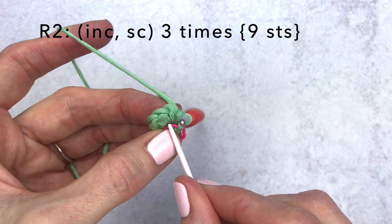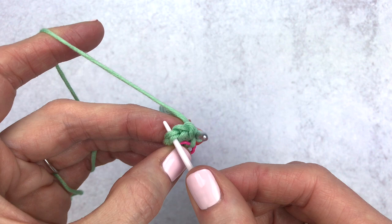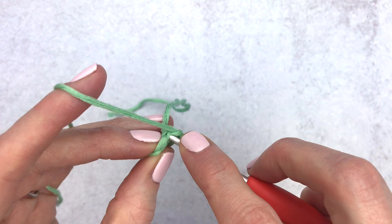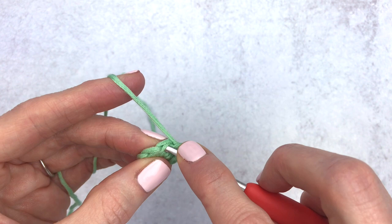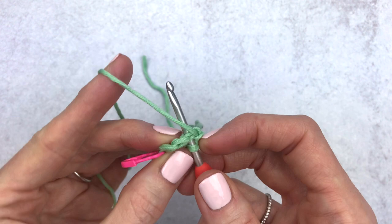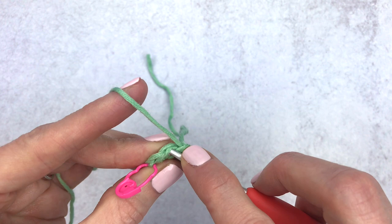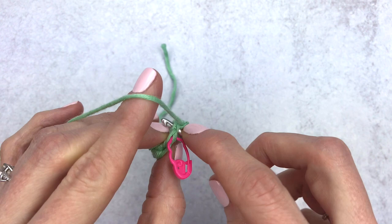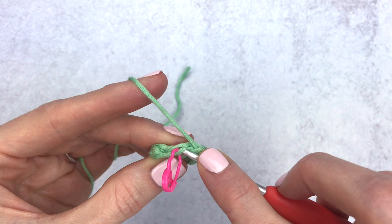For round two we're going to increase in the first stitch and then make a single crochet into the next stitch, repeating three times around. To make an increase, make two single crochet into the same stitch. So single crochet one, then into the same stitch make another single crochet — that's our first increase. Move over and do one single crochet. Repeat with a second increase, single crochet in the next stitch, then a third increase, and end with a single crochet in your last stitch.